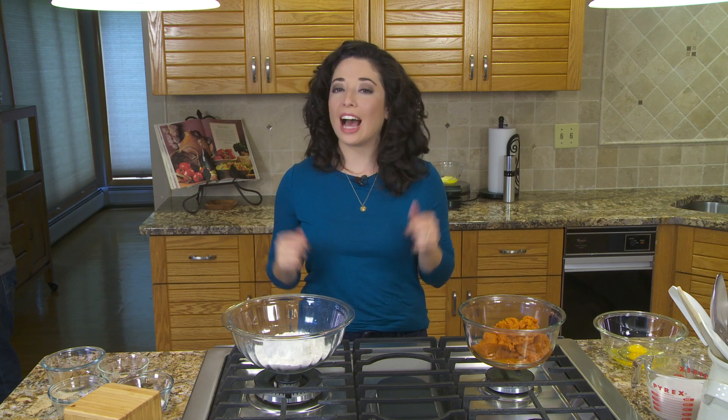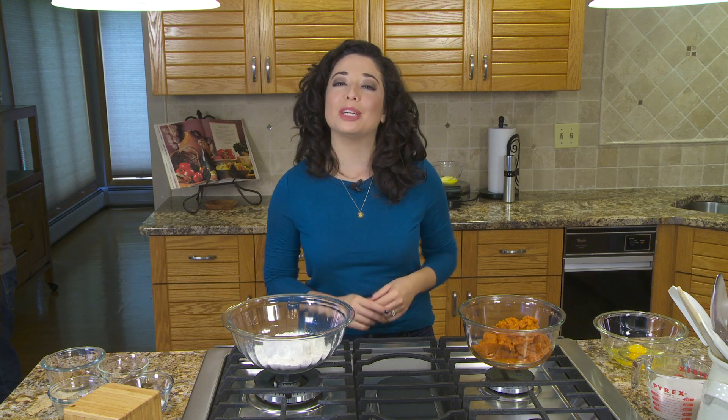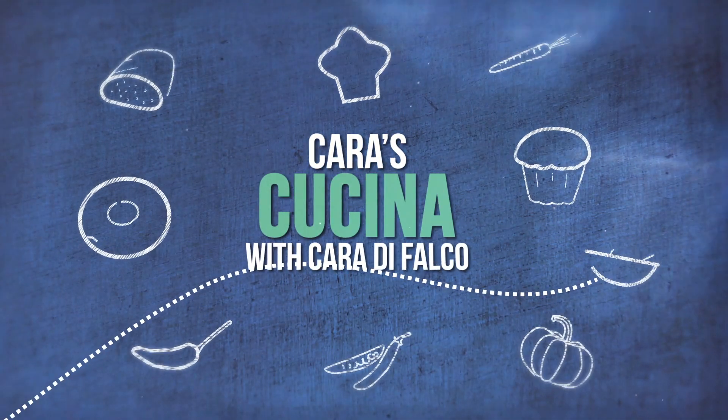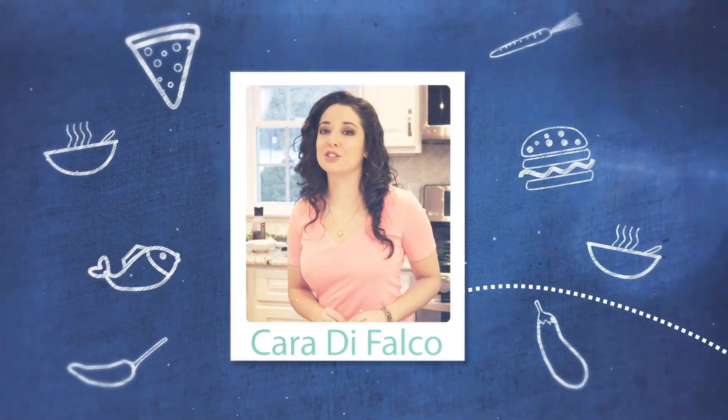Hey guys, welcome to Cara's Cucina. I'm Cara DeFalco and this week we are celebrating fall by making pumpkin waffles. Great food isn't just about good ingredients and knowing how to cook, it's about telling the story of the food.